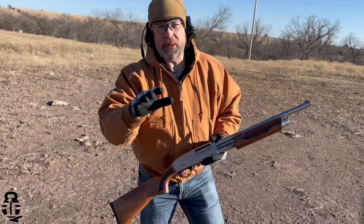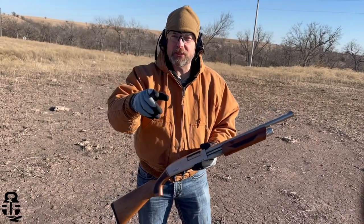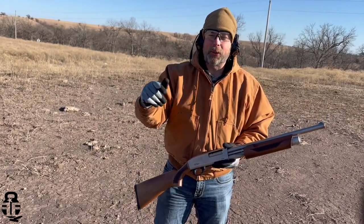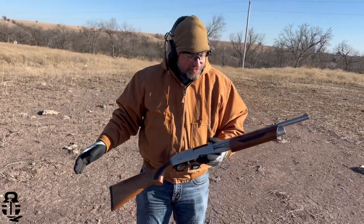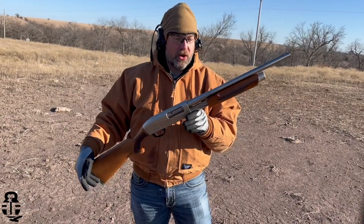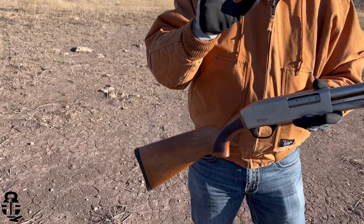Hey guys, what's going on? Thanks for swinging by, I sure do appreciate it. If this is your first time with the channel, my name is Mark. Welcome to Fit and Fire. We're back out at the range for Shotgun Sunday. We are still testing the Pumpernickel from G-Force Arms.